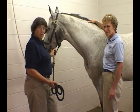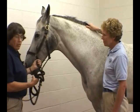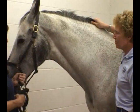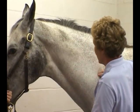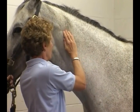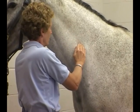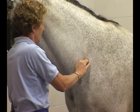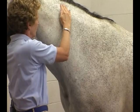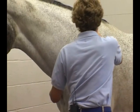Now let's start on some of the specific palpations we do with our examination, starting on the front part of the horse. We want to start with the neck. Dr. Forney is going to palpate down the cervical vertebrae, feeling for alignment of the vertebrae, any abnormalities, and also the consistency of the muscle, making sure that there's no guarding or tenseness of the muscle.